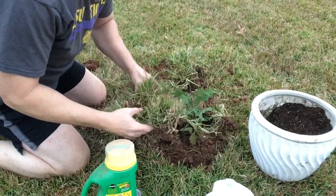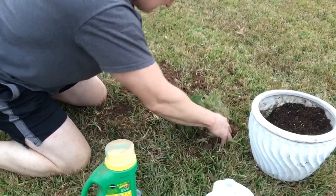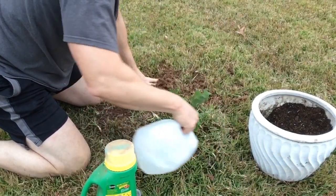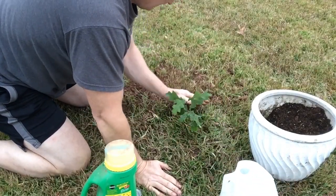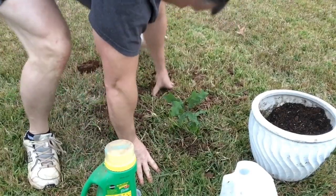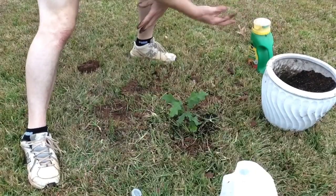Next we're going to take the soil that we pulled up here, place it back around the tree, press it down really well, add some more water to it, and press it in really good. Add a little more dirt, and that's it.